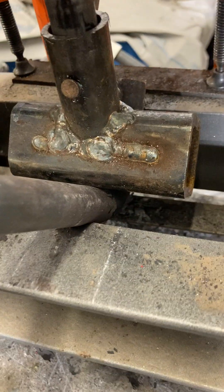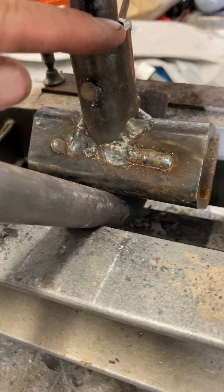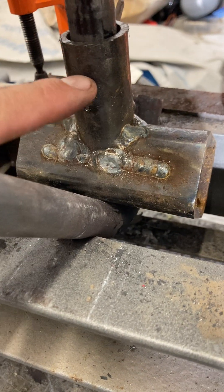This was just a little piece of square tubing that I cut a hole out of, welded a piece of tubing in there, and drilled a hole for a little pin.